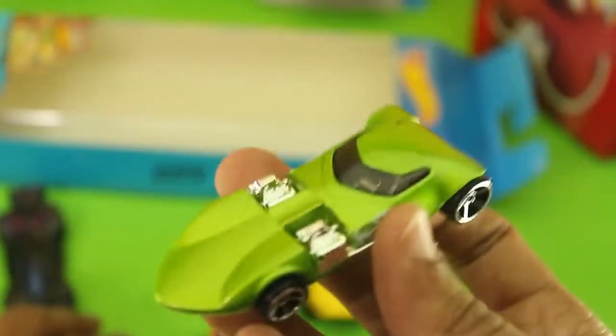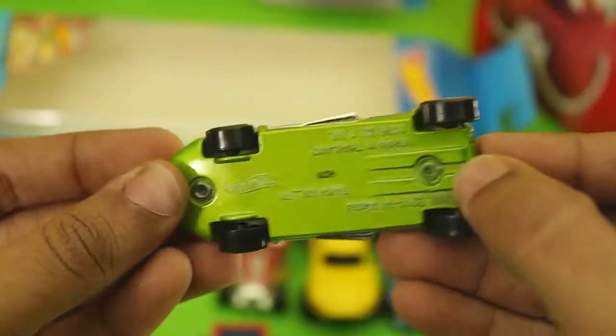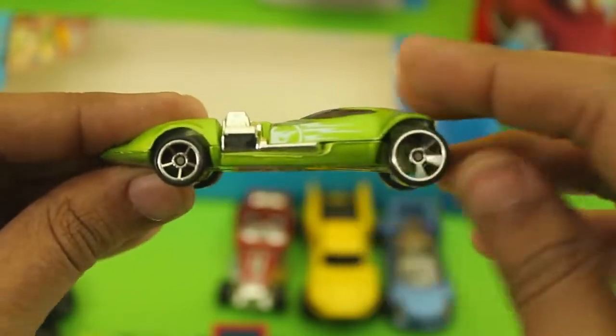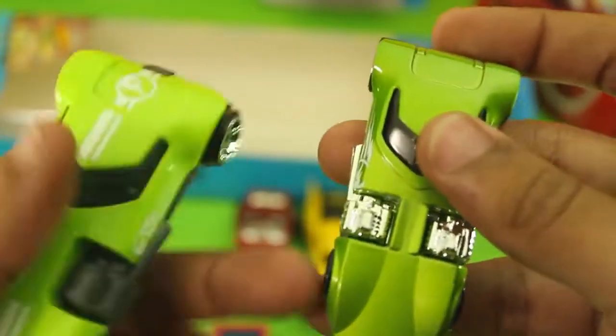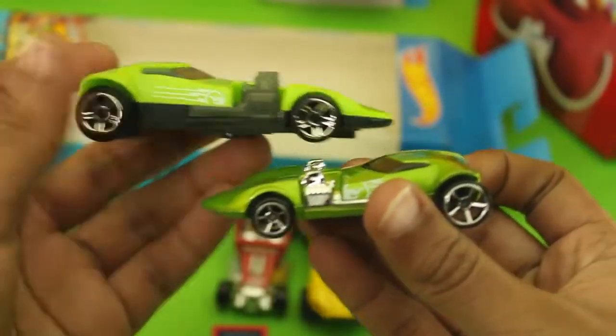Here we go with the second car, that is Twin Mill. This is the diecast one because of the metal base — it's got some weight to it. These two cars look alike to me. Both cars have the Treasure Hunt logo.